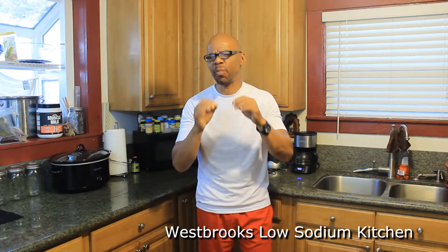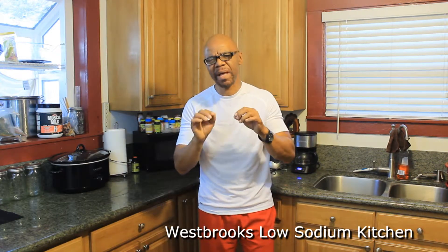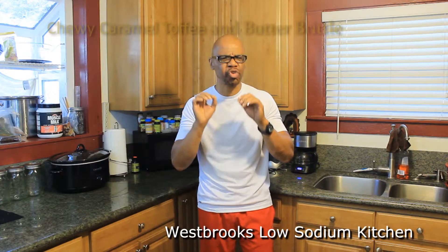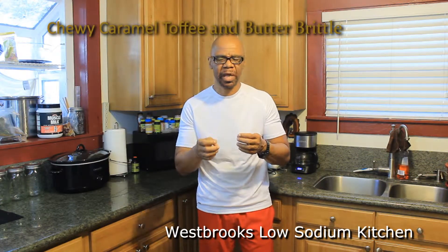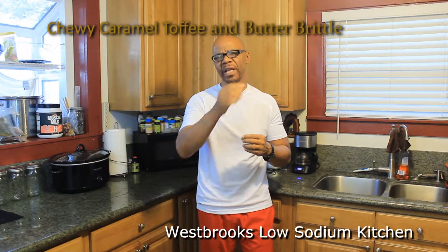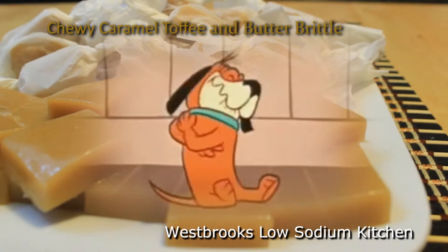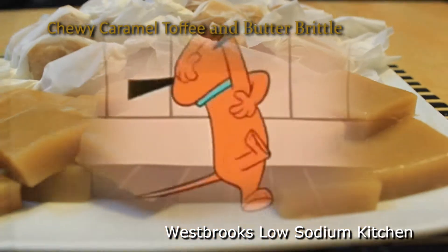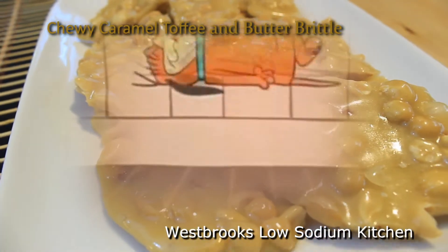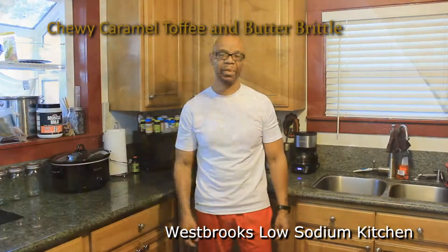Today we're going to sweeten things up just a little bit, and I want to cater to my sweet tooth. Now I'm a lover of caramel, so I decided to test my skills as we proceed to make some chewy caramel bites and some butter brickle. And I'm telling you, when you place this caramel in your mouth you'll be like my favorite cartoon, Snuffles. You get the point?